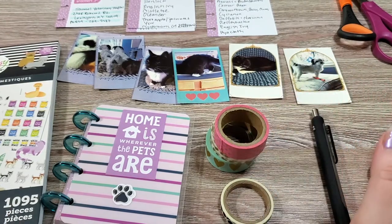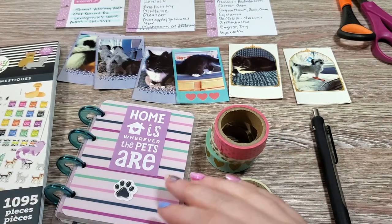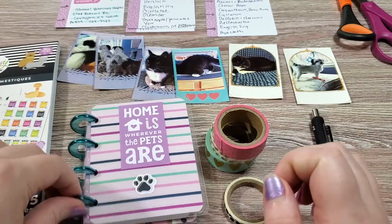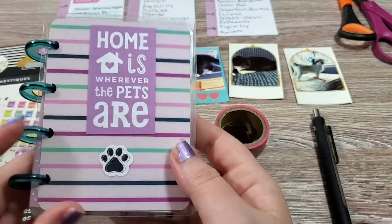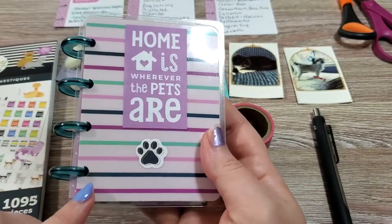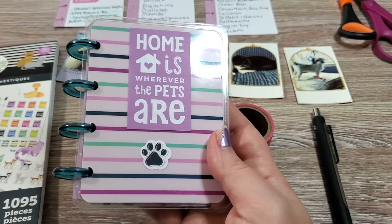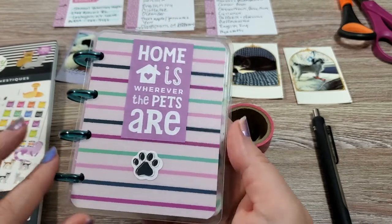Today we are going to be talking about our furry friends and how to make a little pet micro planner. You may have seen these from the Happy Planner, but they also have a similar style that you can find at the Dollar Tree now. So there's definitely some affordability here.